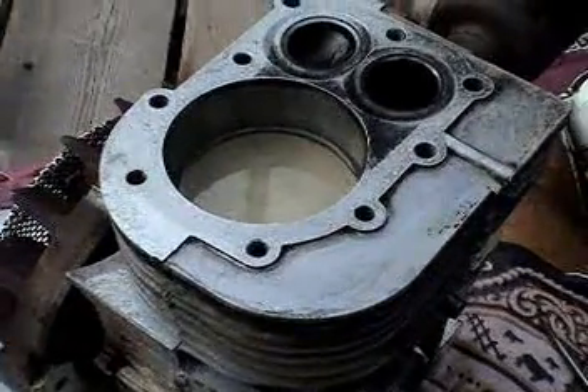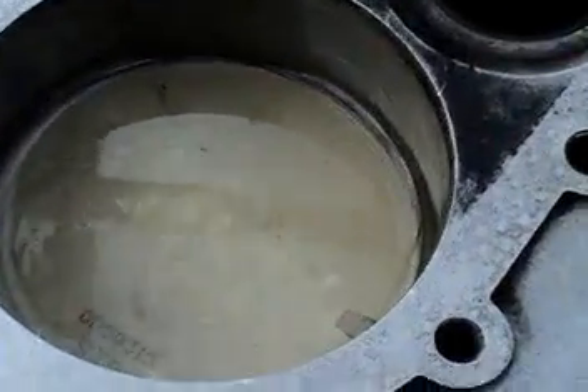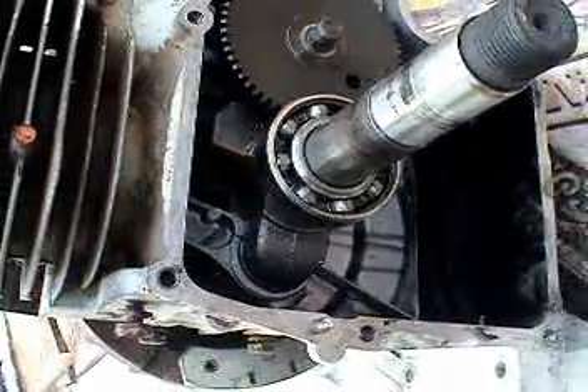I put the piston back in the engine housing and squirted some clean oil on top. Now we're ready to put the piston connecting rod cap back onto the crankshaft.